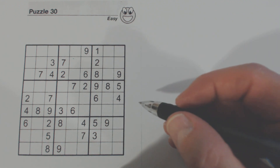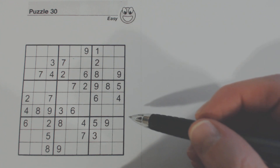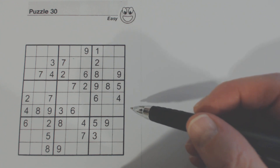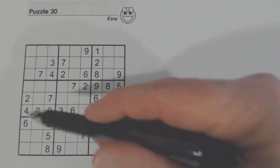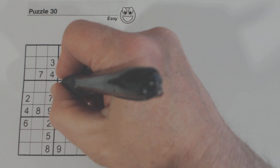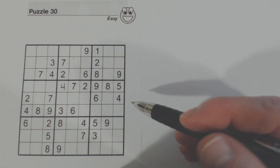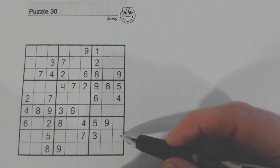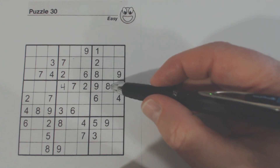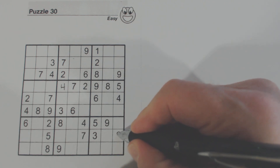I might see a couple numbers here that are fairly easy, like there's a 4 right here, there's a 4 here and a 4 here, so that's a 4. It looks like we've got an 8 here because we have an 8 and 8 and an 8, so that's an 8 there.